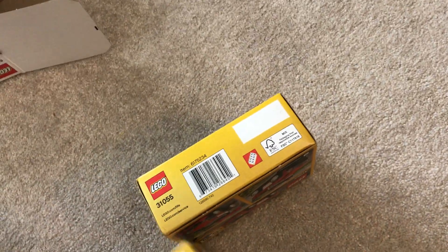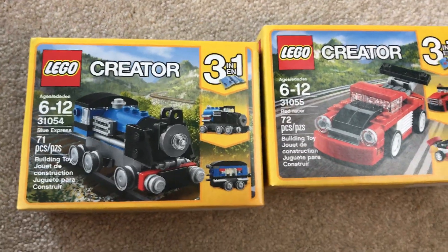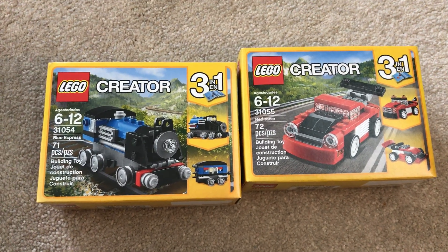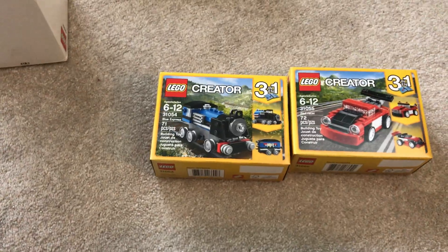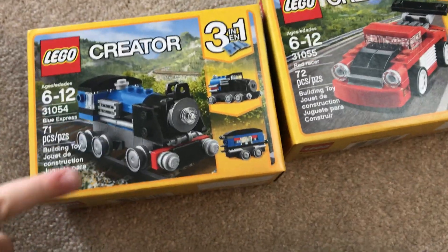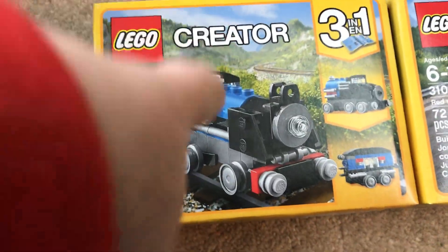What are these two sets? Well, if we can get them out of the box I'll show you. They're both 3-in-1s — one's a train, one's a car. Eli, just like me, loves trains, so we're going to build this and this. This is a second set of that, so we're going to build the engine and this car.